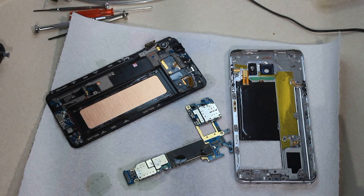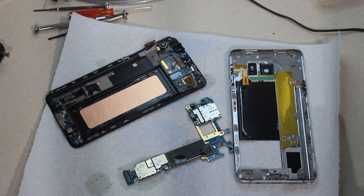Hey guys, so last week I was on spring break on vacation and got my phone wet. I've got a Samsung Galaxy Note 5 and it went in the water for probably one to two minutes before I found it, and it worked briefly.